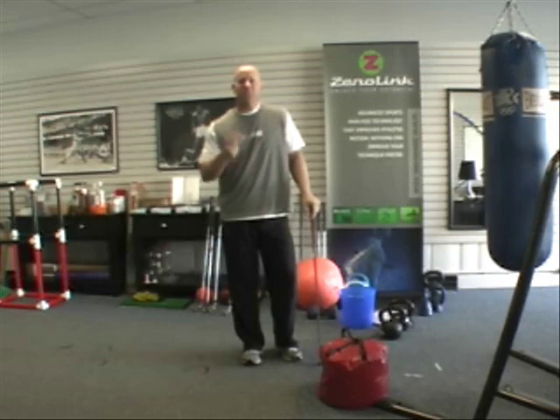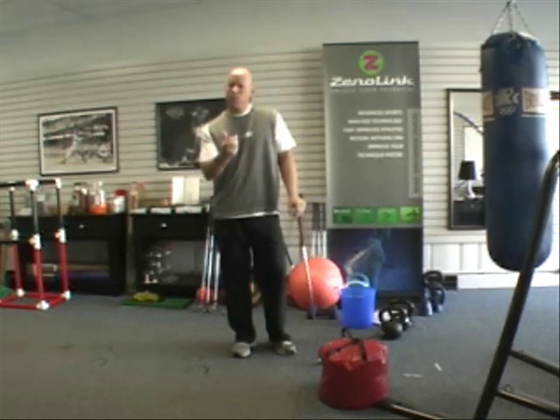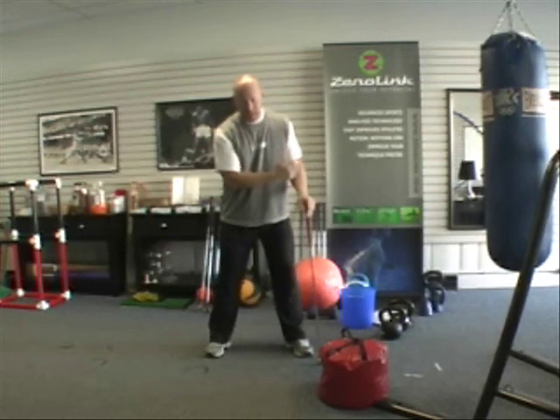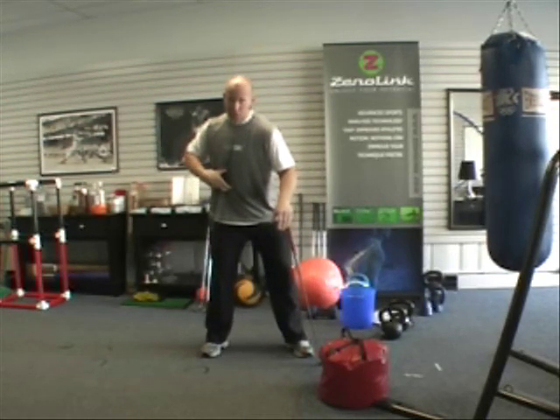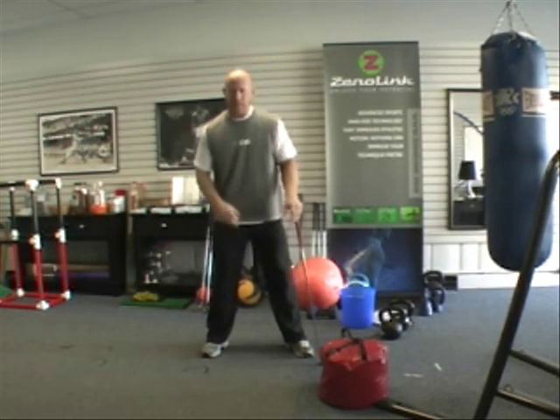The first thing to understand is that the core has two meaningful contractions in the golf swing. The first is upon change of direction between the backswing to the downswing. As the golfer initiates the downswing, the core is quickly stretched and it responds by contracting, essentially beginning the process of the kinetic chain.